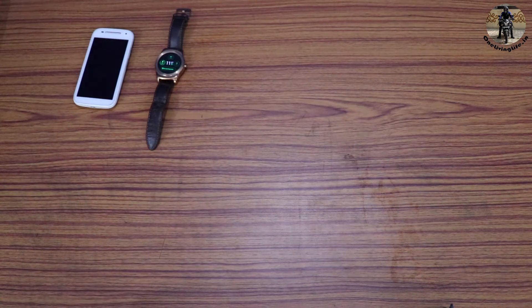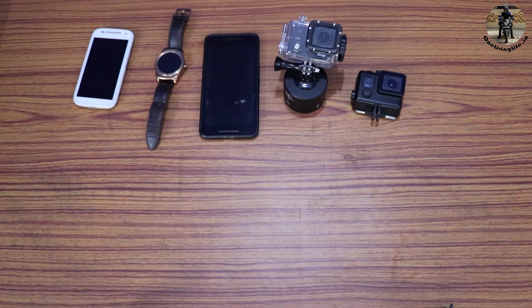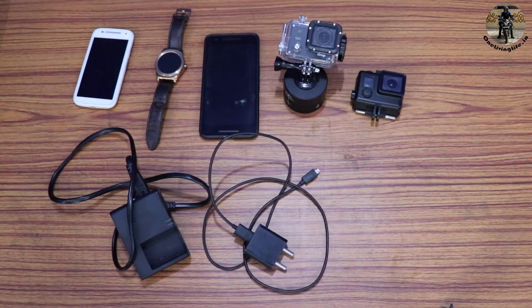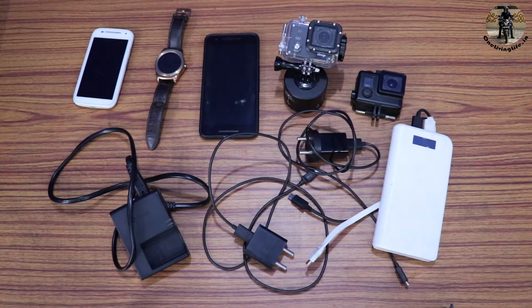Generally when I go out to travel, I have one phone, one watch, another phone, an action camera, another action camera, the camera charger, another mobile charger, yet another charger, and a power bank to serve my needs. And obviously the camera which is recording right now.